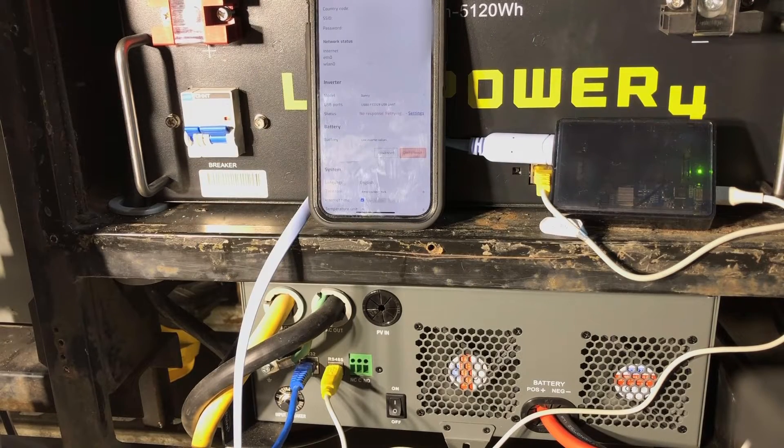Maybe you have an EG4 3000 and you wanted to get Solar Assistant to work rather than the included DB25 to Wi-Fi dongle and the manufacturer's app. This first 30 seconds might be useful to other inverters as well.